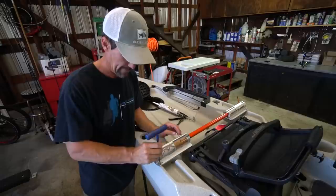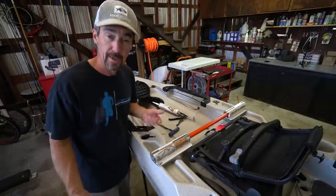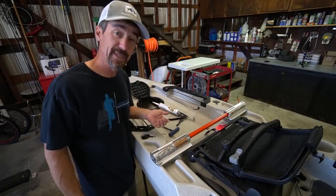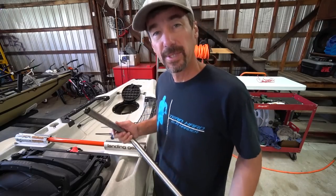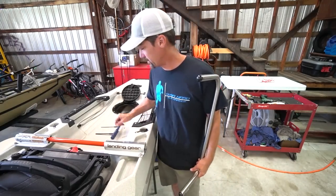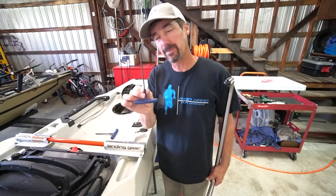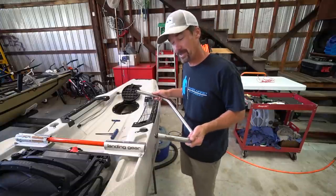Both sides are mounted - that's the worst of it done, it's pretty easy from here. Next is securing this center crossbar using the little allen bolts they include - I believe it's an eighth-inch allen wrench.